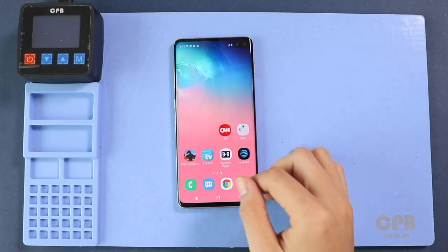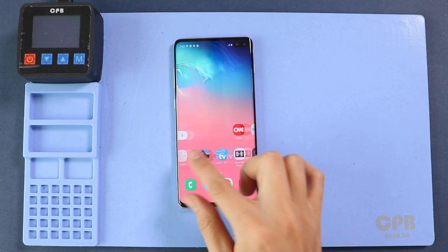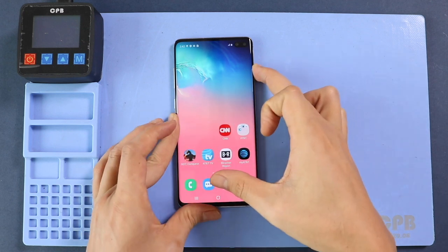Hi everyone, welcome back to Geardo. Today we will show you how to replace the LCD screen on the Samsung Galaxy S10 Plus mobile phone.